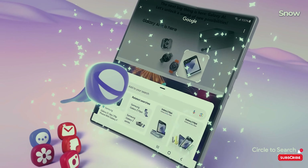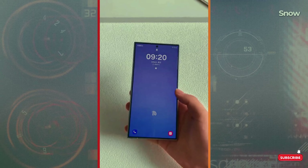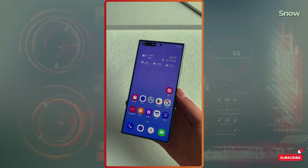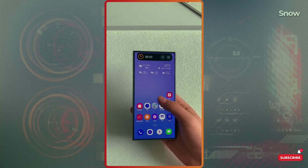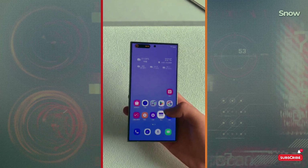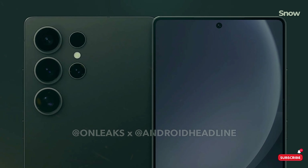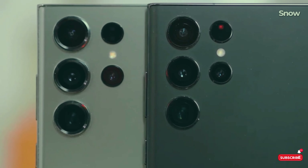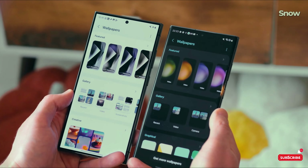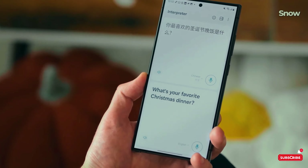Under the hood, we've got the Snapdragon 8 Gen 4 chip, and this thing is a beast. We're talking speeds that could leave the iPhone 16 Pro Max eating dust. The Galaxy S25 Ultra's been benchmarked, and it's pulling out some jaw-dropping numbers, all thanks to Qualcomm's Orion CPU cores. Plus, with AI upgrades, this phone is going to be smarter than ever — helping you take better photos, optimize battery life, and even improve gaming performance.